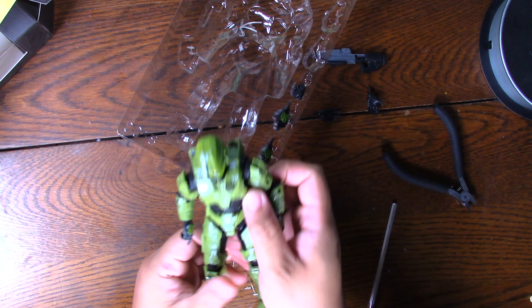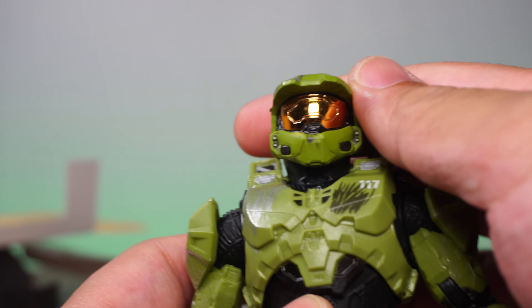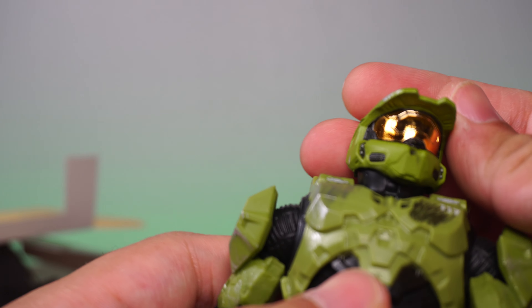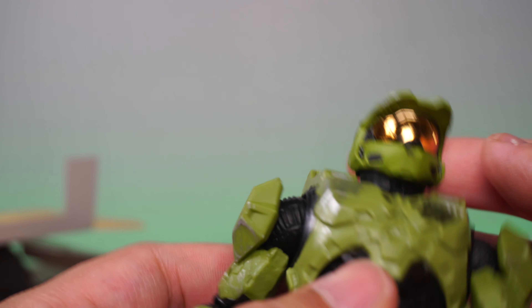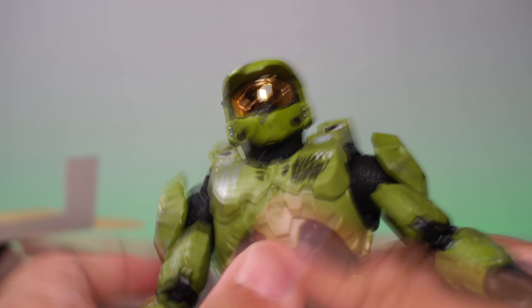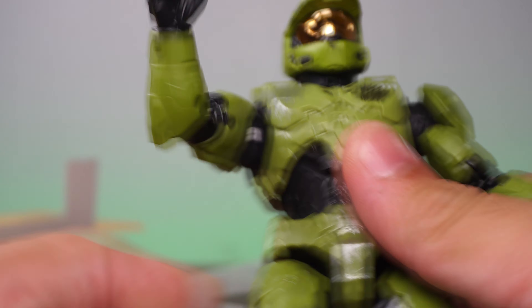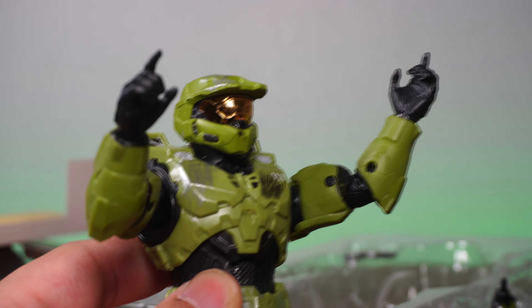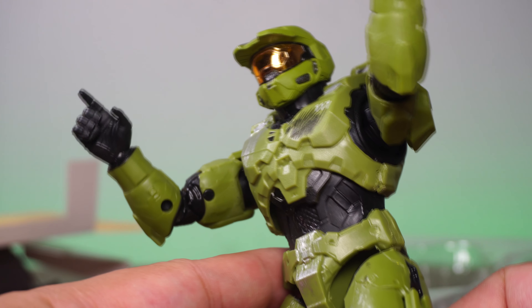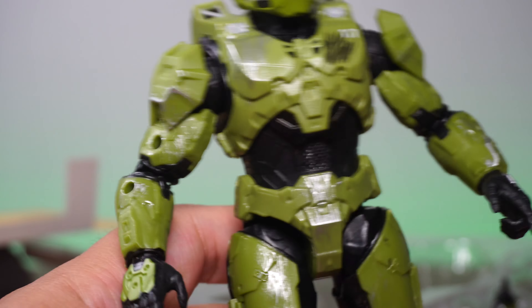Let's go to the front cam and see what we're dealing with here. First and foremost, wow — I'll tell you what did really well on the paint: that beautiful visor. It looks like they nailed that super reflective visor, and it looks really, really solid. Let me check — is my arm super loose? I have to say no. Mine has the clicky joints and seems pretty tight. Looks like he can hold his arms up, and the arms do work really well. No issues on my figure — lucky me.